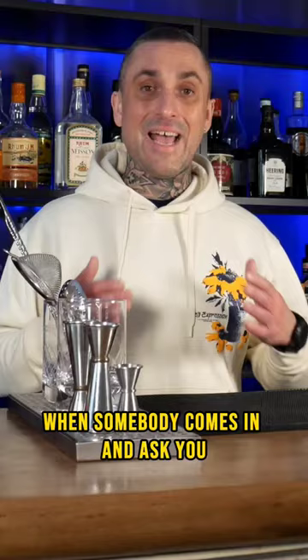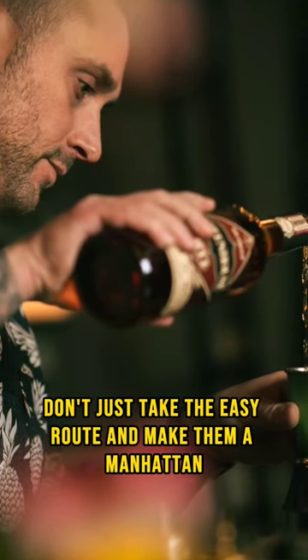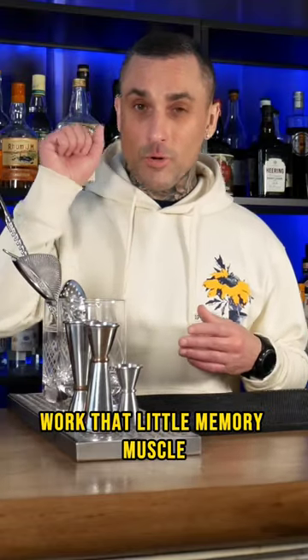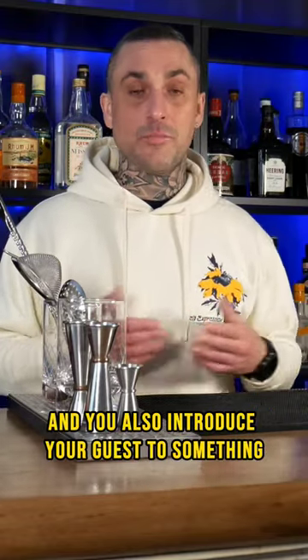For the bonus tip: when somebody comes in and asks you to make them something, don't just take the easy route and make them a Manhattan. Pull up these cocktails — even if you haven't made them — out of your memory. Work that memory muscle, because that way you get to practice and also introduce your guest to something new.